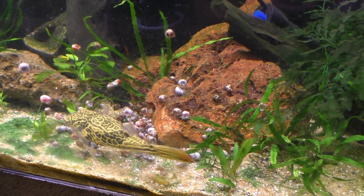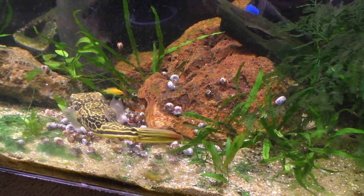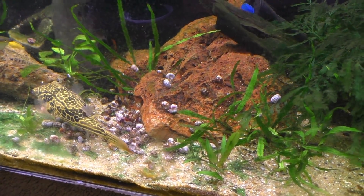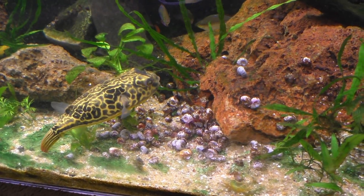They're still dropping down. Of course now they're all stuck in this container. While you guys are watching them eat, I'm going to work on getting the rest of these snails out of here.